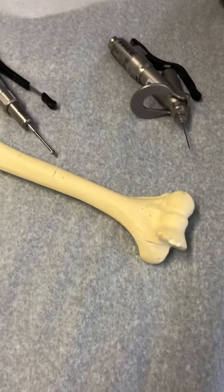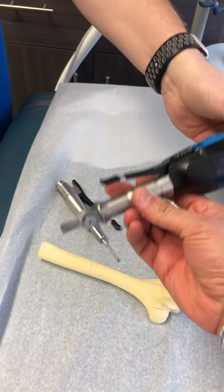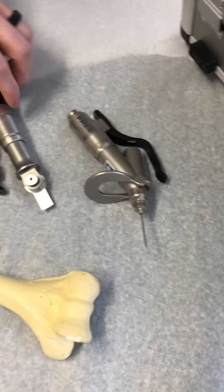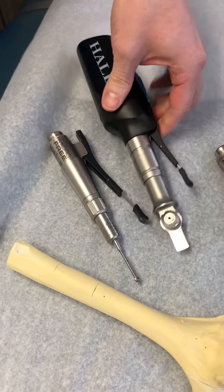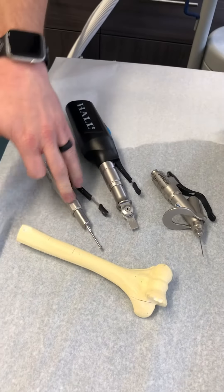And folks, that wasn't a real bone by the way — that's actually just a model, a bone model. So once again, what kind of attachments do you have? You have the saw? Yeah, so reciprocating saw, oscillating saw, sagittal saw, pin and wire driver, and your high speed and medium speed drill — so everything that currently exists today.